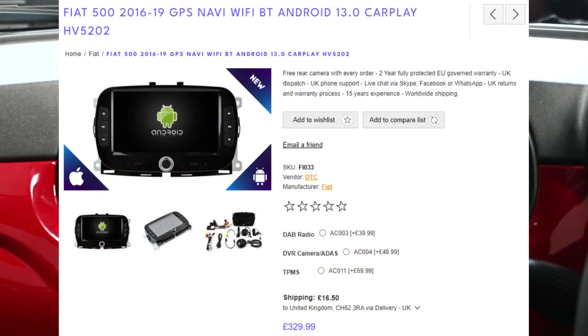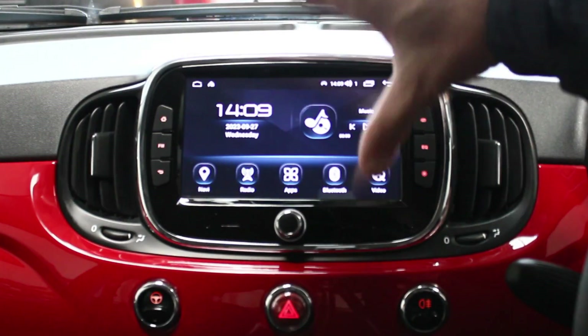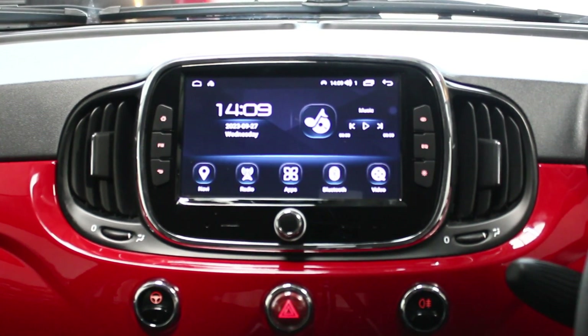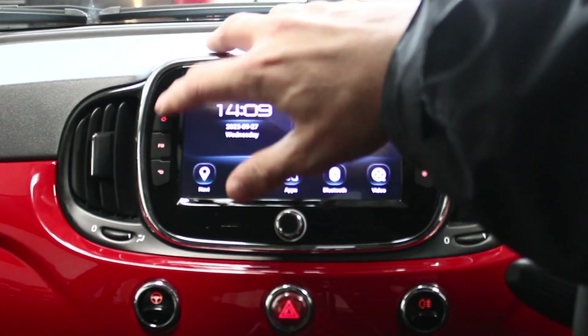As you can see, this is our Android 13 model that we've installed today, which comes with a core processor and 4GB of RAM with 64GB storage. This is the home page here — you can change that in the back end settings, but this is what's preset as the default setting.